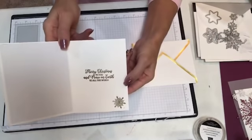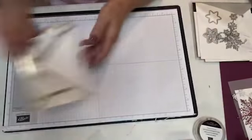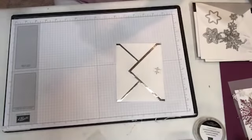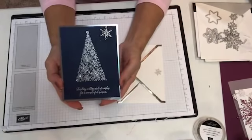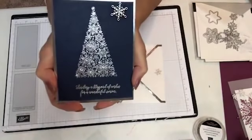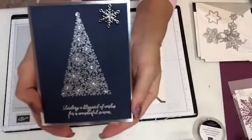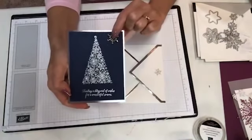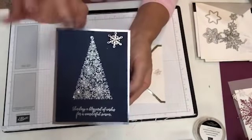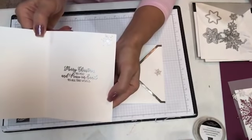Inside, I embossed Merry Christmas to You, Peace on Earth, and a snowflake. This was actually the first card I did — with the silver foil card bases. I embossed it in silver, did the tree in Night of Navy, then spritzed it with our white shimmer paint and alcohol, so the whole card is shimmery. Then I added one of the embellishments and put all the little rhinestones on there — a larger one and smaller ones around it. I love rhinestones on cards; it just adds so much.